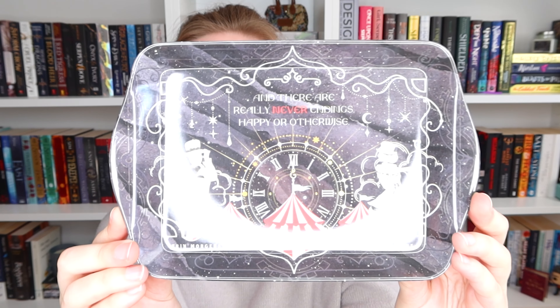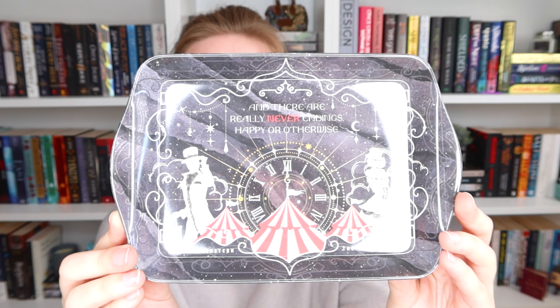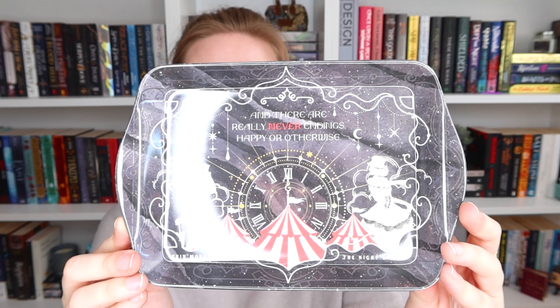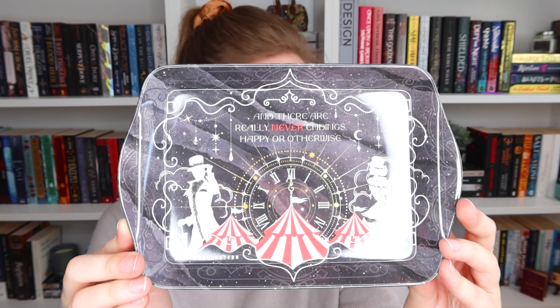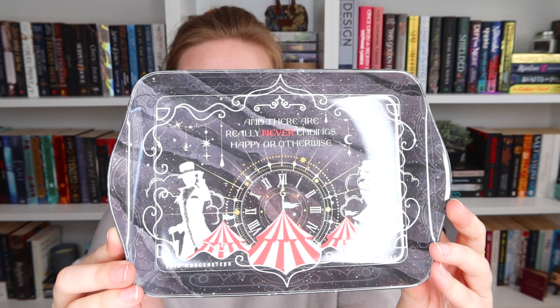Next up we have this tray. I think this is the third tray that we've gotten. I don't really use them — I don't know what I would use them for, but I think they're really pretty. This one is inspired by the Night Circus and it says 'And there are really never endings, happy or otherwise,' and I kind of like that quote. It makes me want to read the book even though I had kind of decided not to. It's kind of hard to show you properly without the glare of my ring light. I don't really know what to use them for, but they're pretty and it fits in the basket — very convenient. Usually I just lay everything out on the floor and it's just a mess, so this is way better.